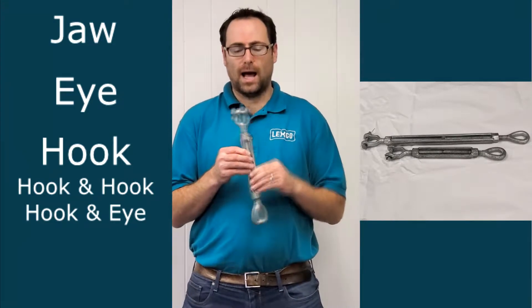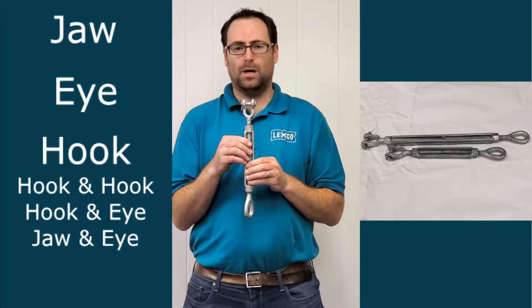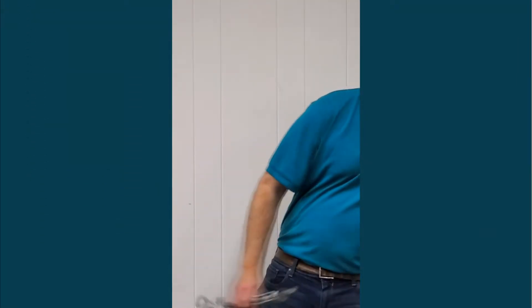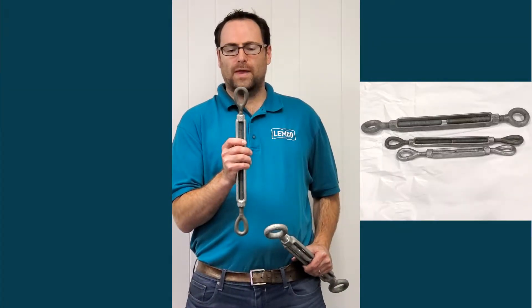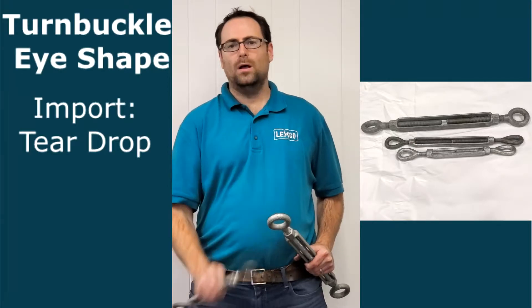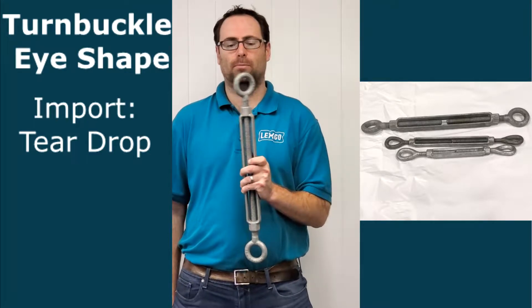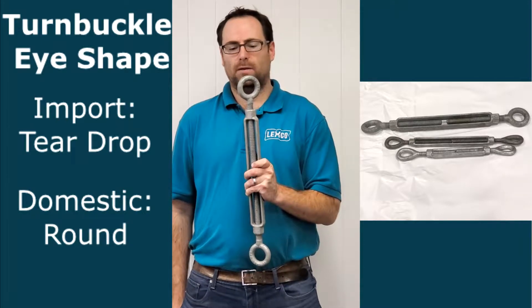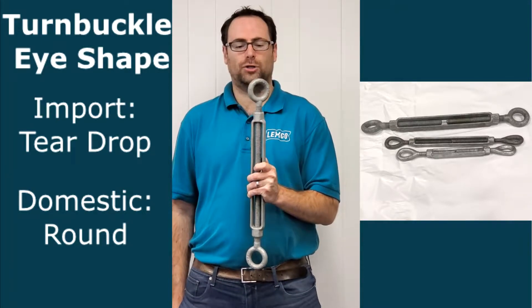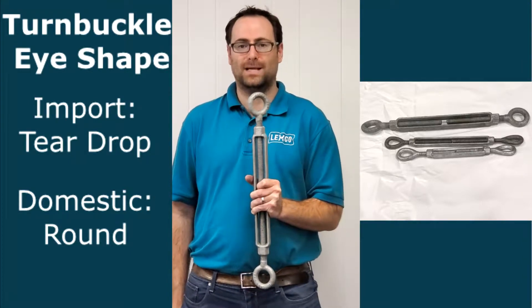Here's a combination of the eye and the jaw. You will notice on an eye turnbuckle that the eye is a teardrop shape. But FYI, if you are looking for a domestic turnbuckle eye, you may find that it is a round shape. The fit, form, and function should be the same, but I just wanted to mention that we have both import and domestic turnbuckles.